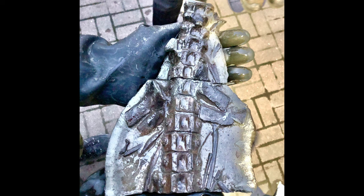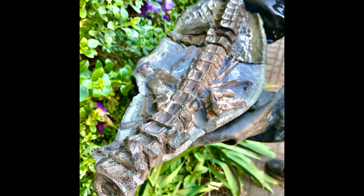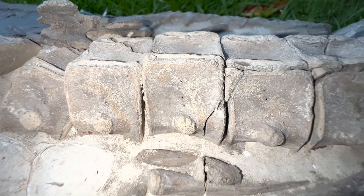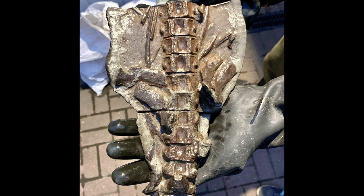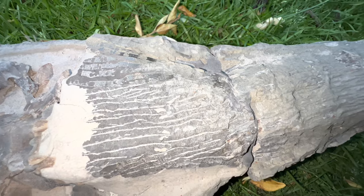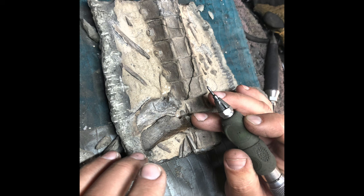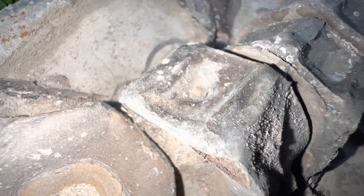In today's fossil preparation video, we're going to have a look at some acid preparation of a partial ichthyosaur marine reptile skeleton. This is a set of bones which are mostly articulated, preserved within a limestone nodule — something we were very lucky to find quite a few years ago and have finally gotten around to preparing. The fossil is a section of vertebrae, unfortunately missing the skull and all of the paddles or flippers, but there's a nice section of spine with quite a few ribs still in place. My dad has been gradually preparing it using acid and air pens and has revealed almost the entirety of the fossil.